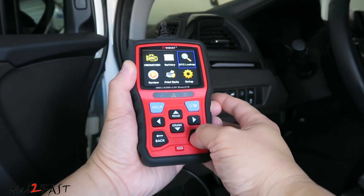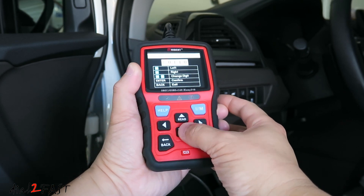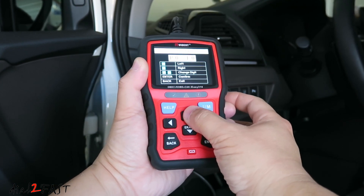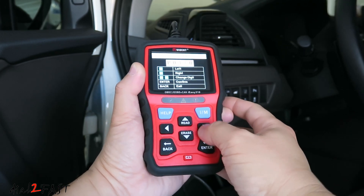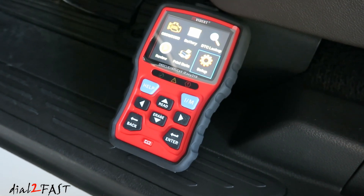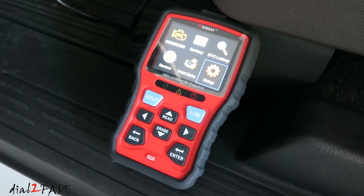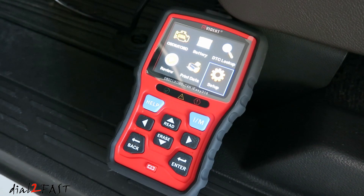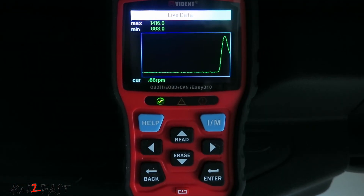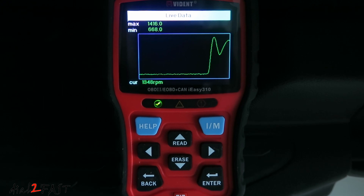An OBD2 scan tool can be very helpful if you're troubleshooting issues on your vehicle. For example, if you have a check engine light on your dash, you simply plug the scan tool into your vehicle and within minutes you'll be able to find the trouble code and identify what problem your car is having. Besides reading the trouble code, you can also use it to erase the trouble code. This tool is also able to read live data and do a quick I/M readiness test, which will check the readiness of your emission components.